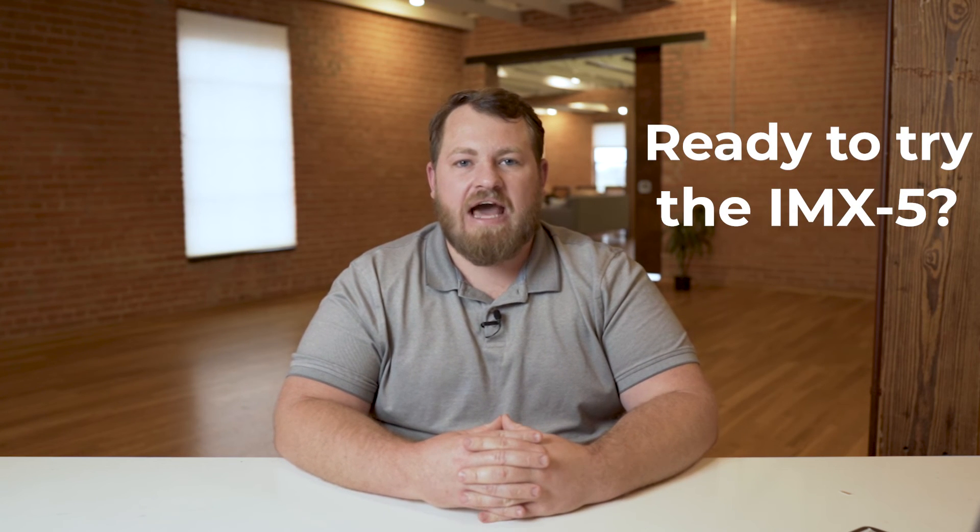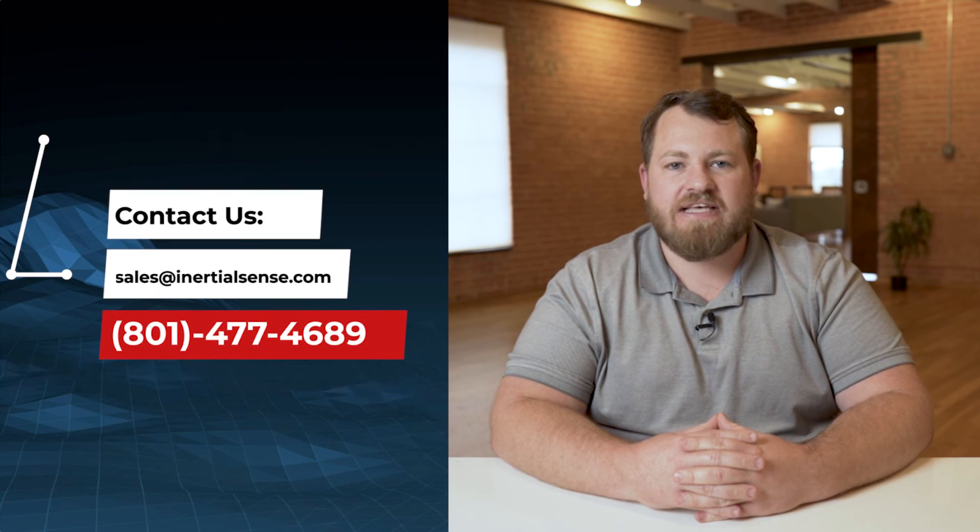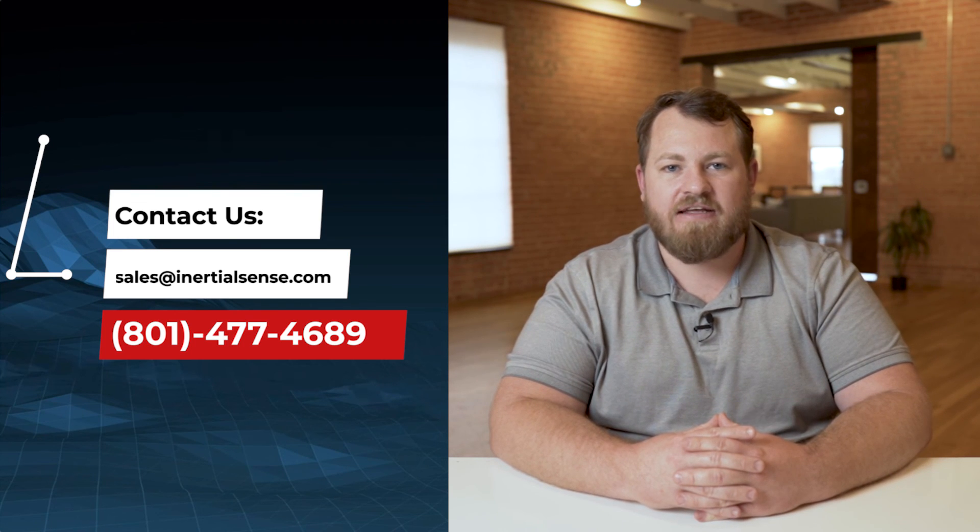If you're ready for tactical performance at a lower cost than ever seen before, send me an email at sales@inertialsense.com or call me at 801-477-4689. Let's get developing.